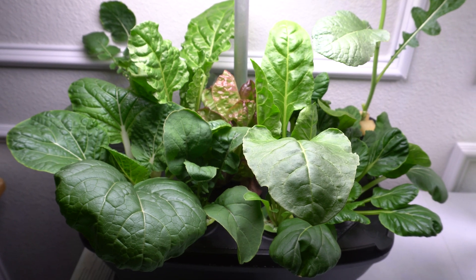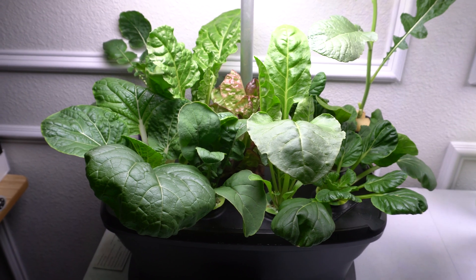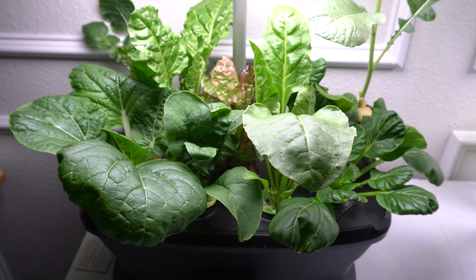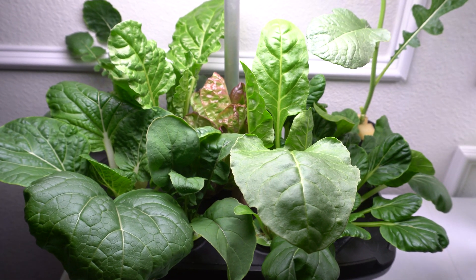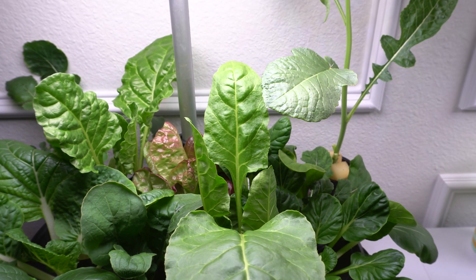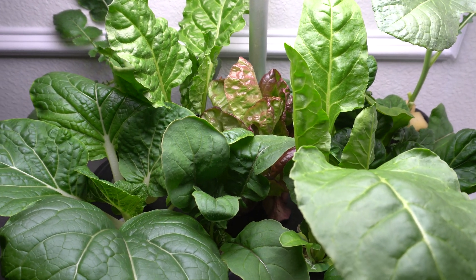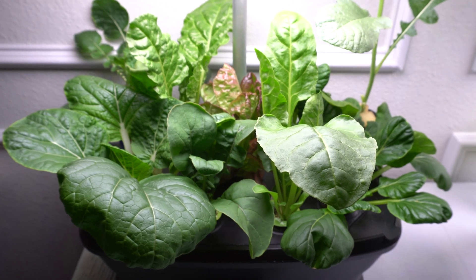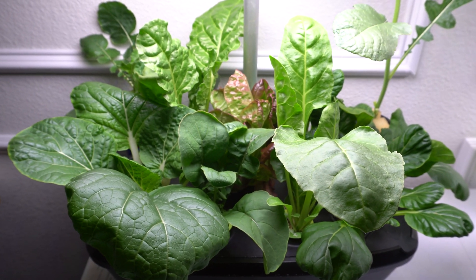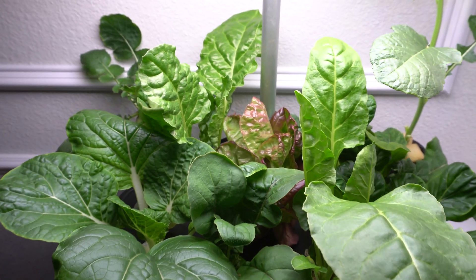I actually prefer growing radishes in soil, but because I'm out of radish seeds for the watermelon radish and it is too hot outside right now to grow this variety, I decided to grow it in a mini system so that I can collect a few seeds to grow in the coming months when it gets cooler. I have two radish varieties right now that I'm growing, so I'm going to show them to you and you can judge for yourself to see if radishes can be grown in hydroponic.